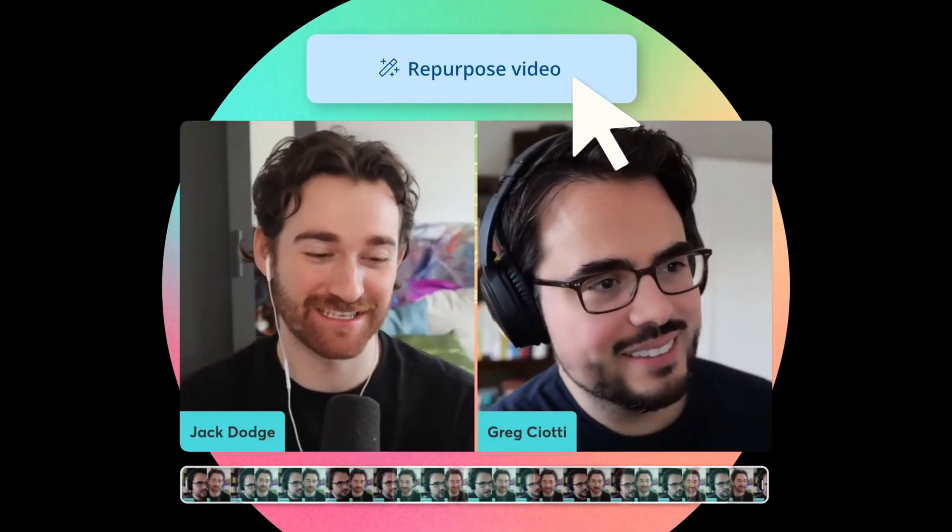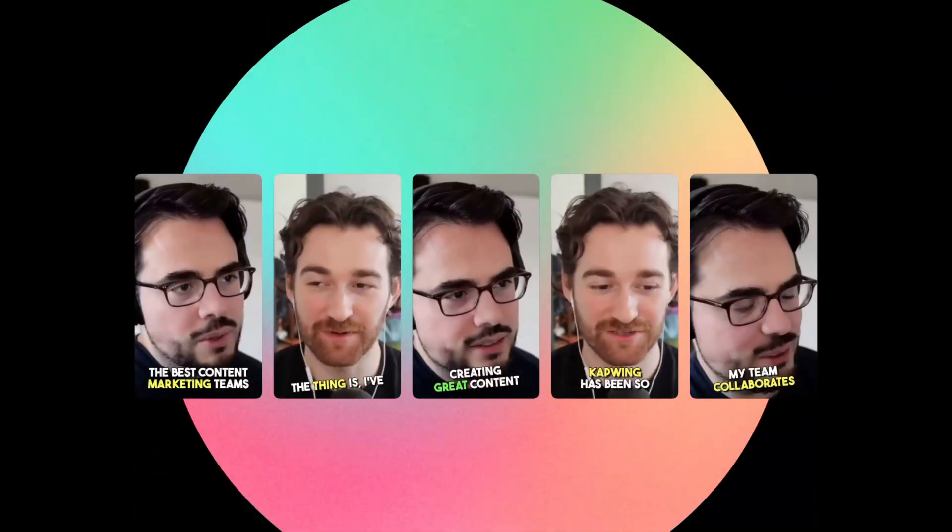Hey everyone, this is Jack with Kapwing. Today we're introducing Repurpose Studio, a new tool that will help you turn your long-form content into multiple social-ready videos in just a few clicks.